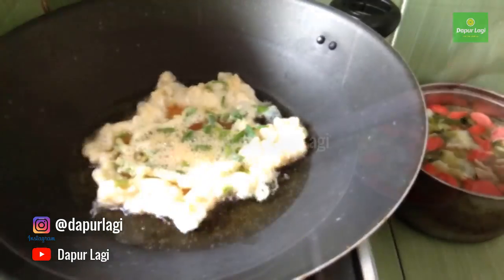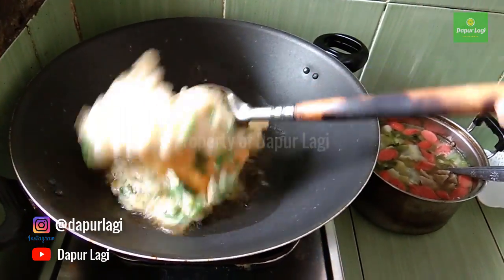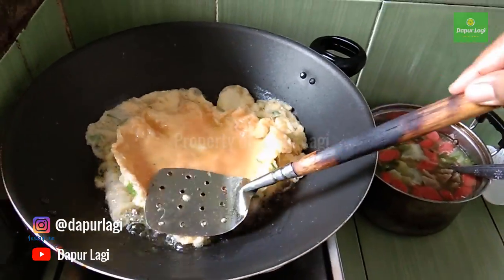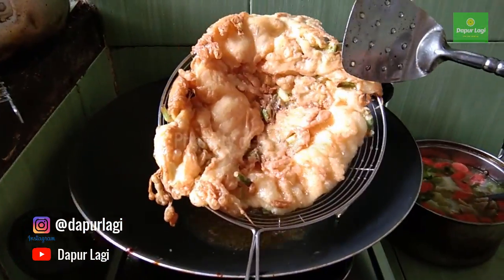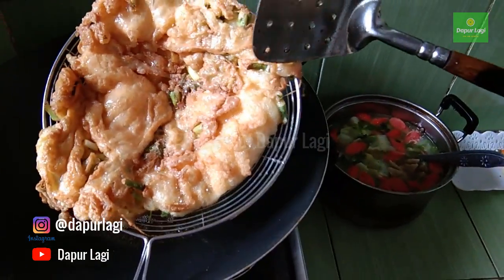Use high heat so the egg gets crispy and curled edges, and cooks just right. Flip it over. Then fry until fully cooked. The cooking time is very quick and simple. The egg is done and ready to drain and serve.